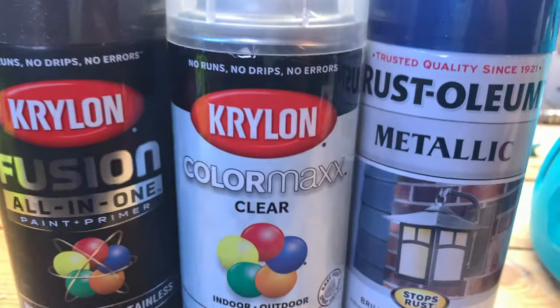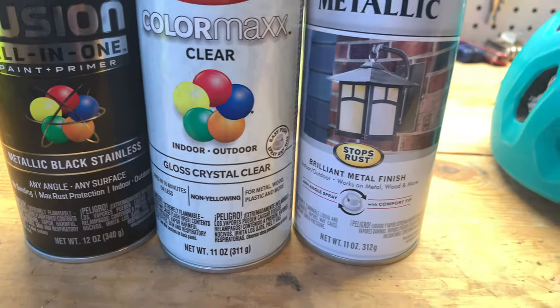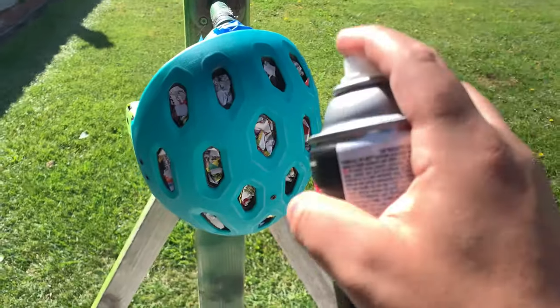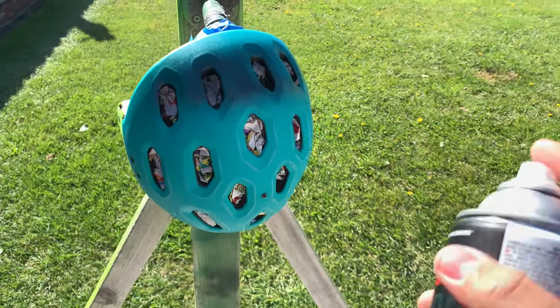As far as paint goes, I wanted to choose something I liked. I went with metallic black, a gloss coat clear coat — though I might not use that — and I also went with a metallic navy blue.